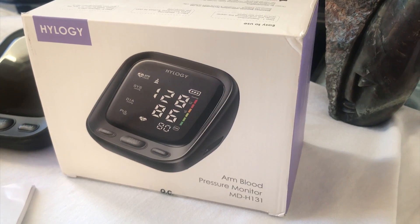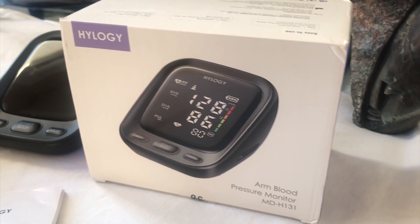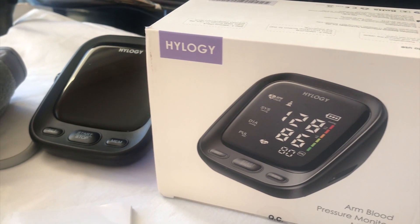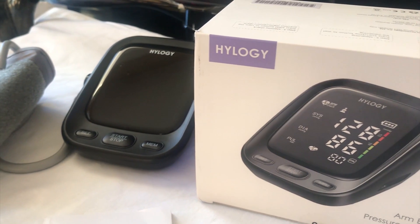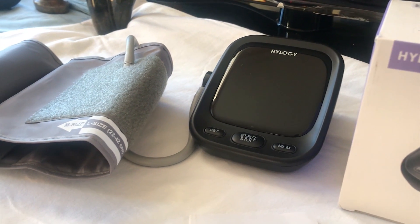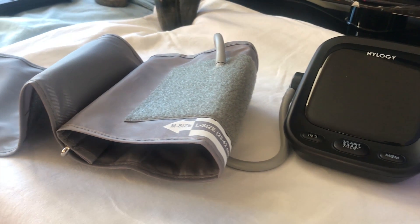The pressure cord is long enough that you can place the device on the desk and rest your arm without tugging the device itself. It comes highly recommended in my book. Once again, thanks to Hillogy for providing the product and for continuing to up the game in giving a product that's good and easy to use. This has been Victor on the Let Me Explain Show.